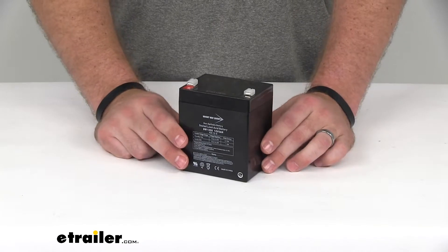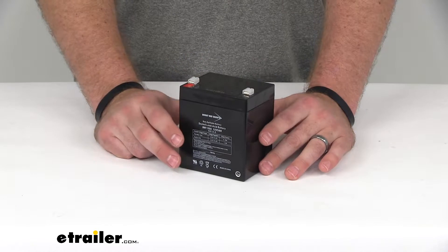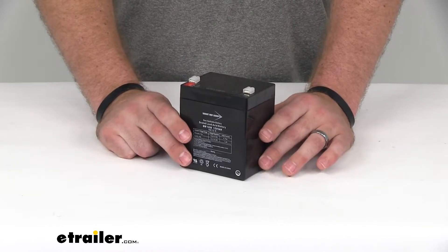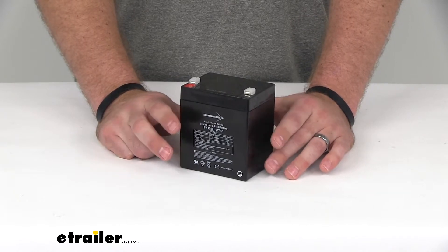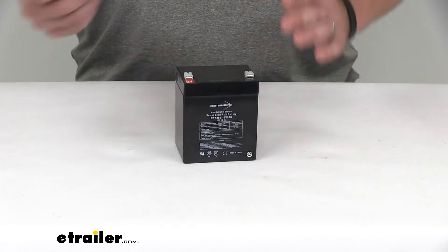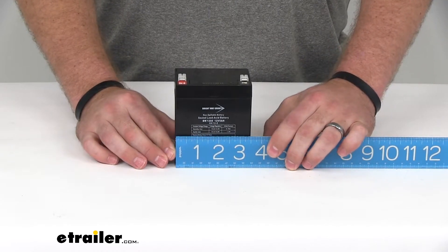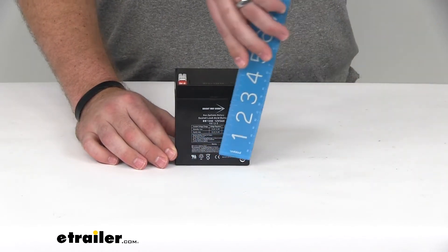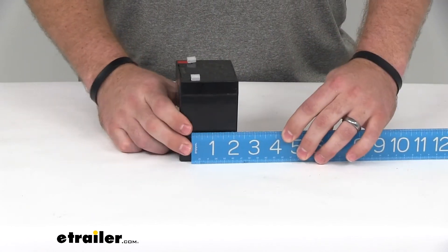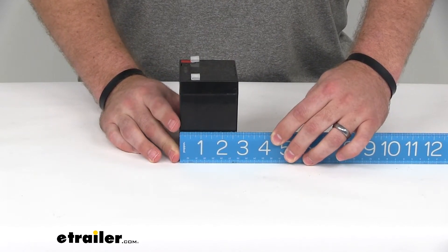It's important to have a battery in your breakaway kit just in case your trailer does become disconnected. The breakaway kit is going to need the power to apply the brakes in the trailer to bring it to a stop on its own, so it's not bouncing down the highway uncontrolled. The dimensions of this battery are going to be 3 and a half inches wide by 4 inches tall by about 2 and three-quarters of an inch deep.